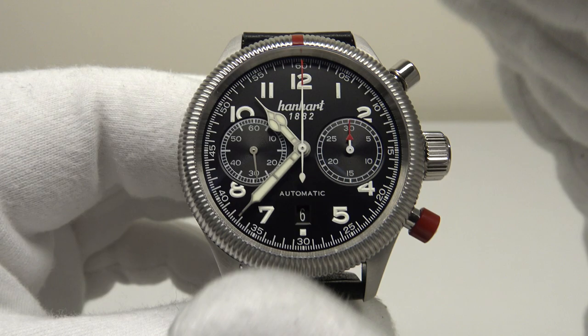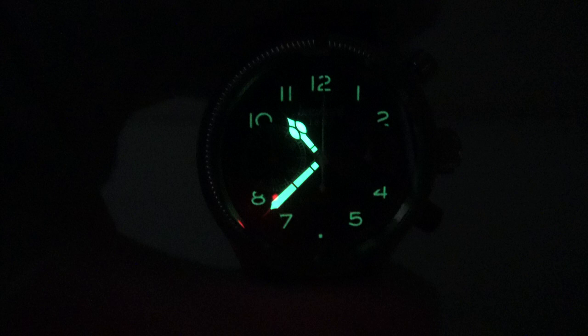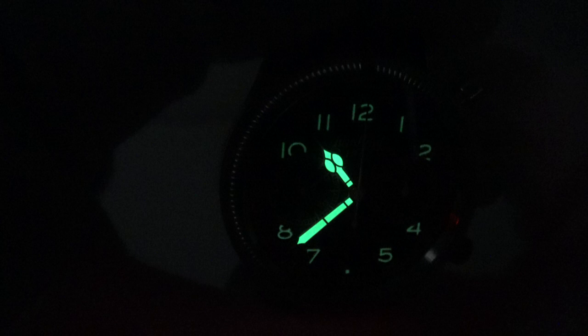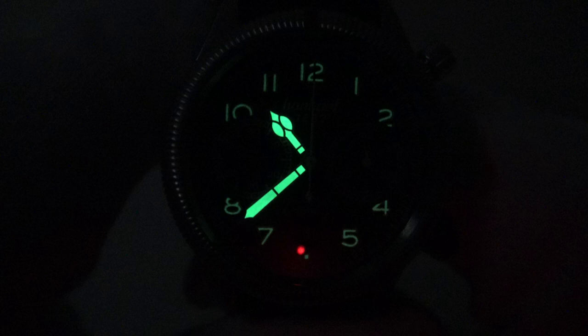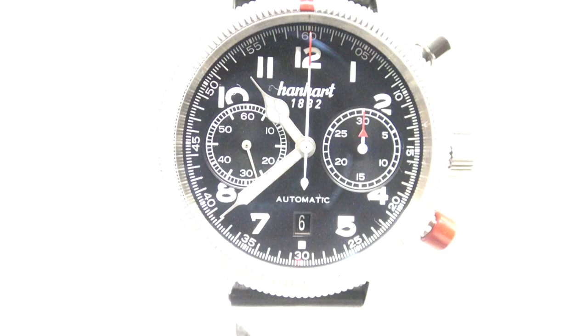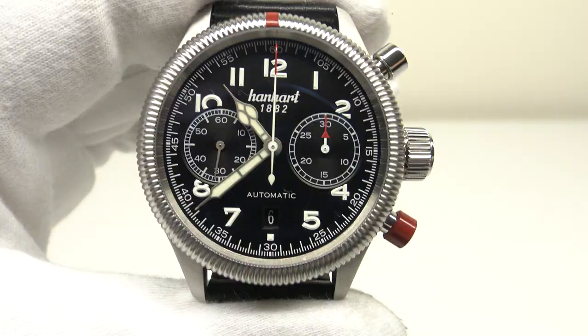Let's do a loom test and see how the loom performs on the dial and hands when charged up to the absolute maximum using a 100 LED UV torch. The large painted-on Arabic numerals are fully loomed, and the large cathedral hands are glowing very brightly and continuing to glow for a good length of time. The green tone of the SuperLuminova on the cathedral hands is reminiscent of C3 SuperLuminova or tritium loom — top quality and very bright.